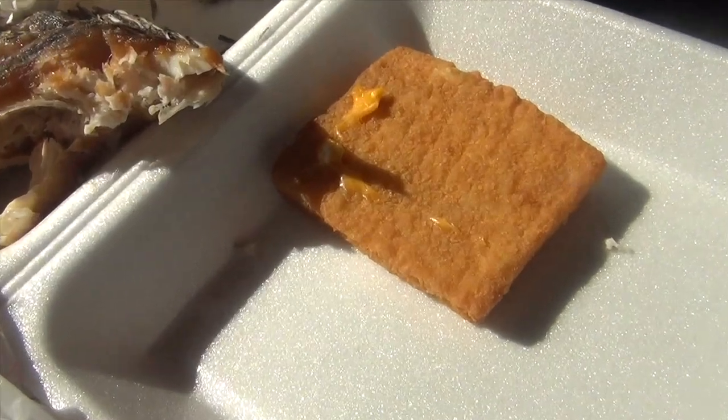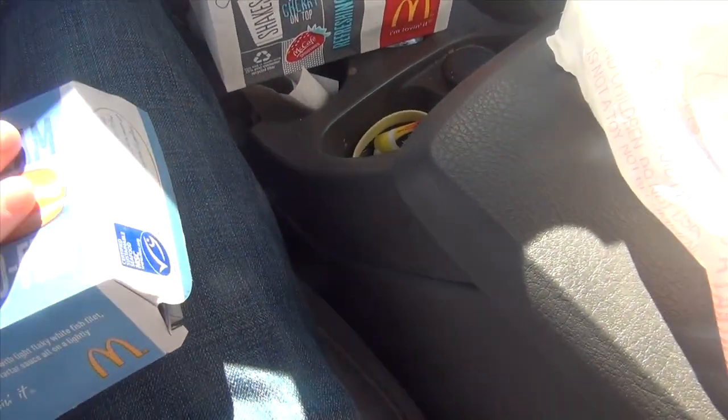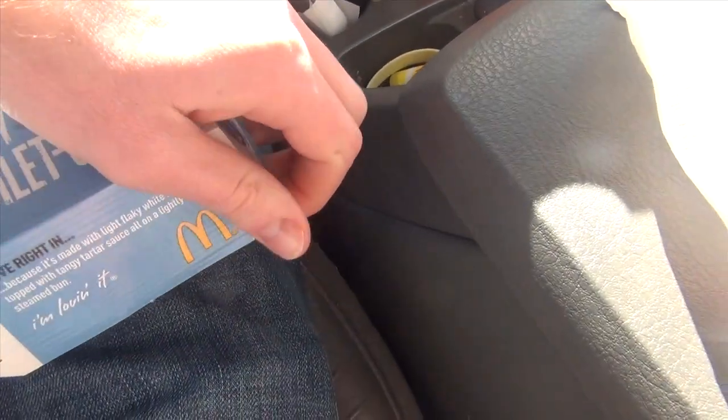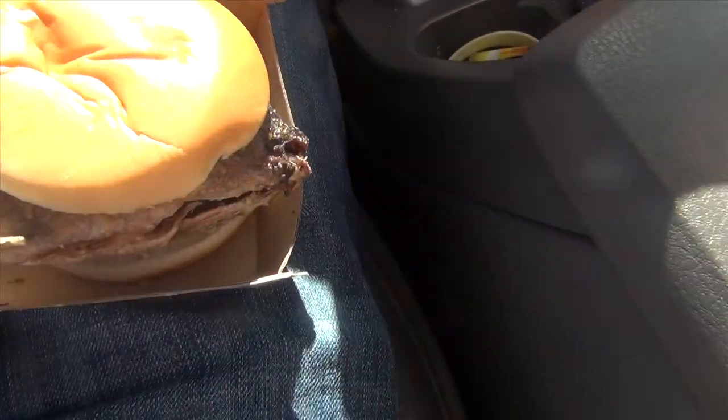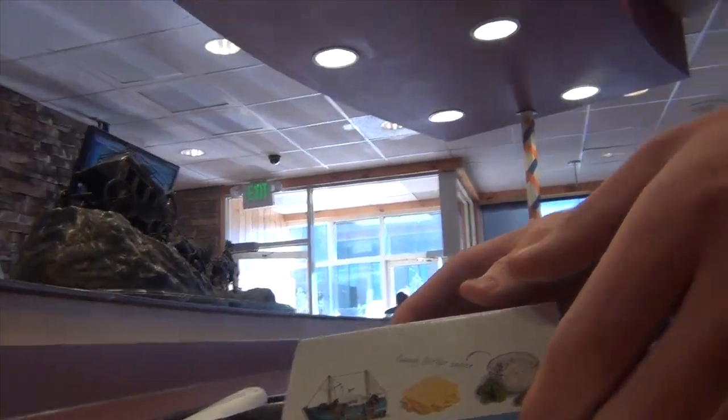We wanted to buy more than one, but they only have one apparently, so I don't know what we're going to do. Well, they had shrimp. So this is what their fish fillet looks like, and this is what our replacement fish fillet looks like. I'm going to go up and say, ma'am, there's no tartar sauce on my sandwich. Should I have it kind of ready to pop open? Yeah. How about this? She can just — yeah.